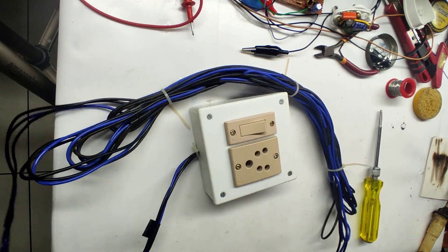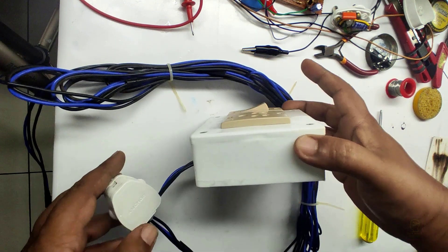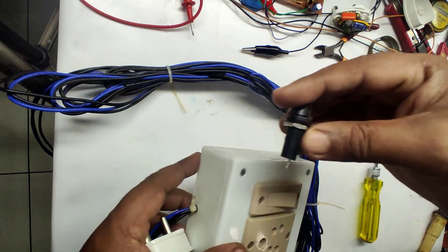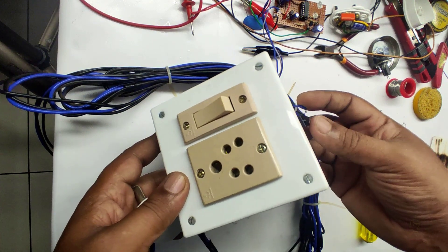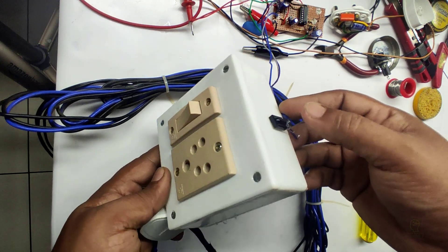We are actually updating this extension box to a remote controlled one. This has a three-pin plug. This box has enough space to include our assembled PCB, relays, and all. We will be connecting the fuse somewhere here and will be fixing the sensor module here. The sensitivity of this sensor module is very high, so we have to fix it inside this box.